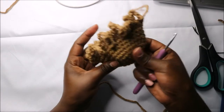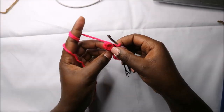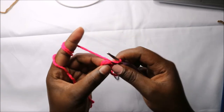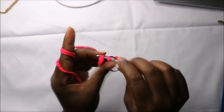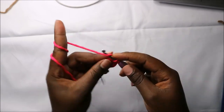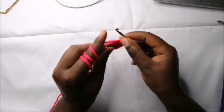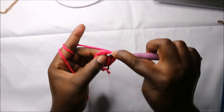We're going to attach the wing like that on the body. Now let's make the beak. For the beak, using the pink yarn, first do six single crochets into the magic ring in the first row, and in the second row increase every stitch around for a total of 12 stitches. In the third row do single crochet all the way round for a total of 12 stitches.